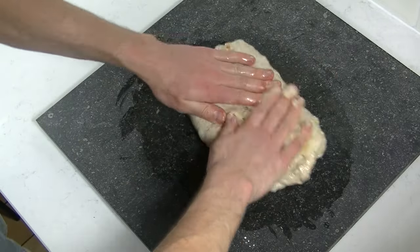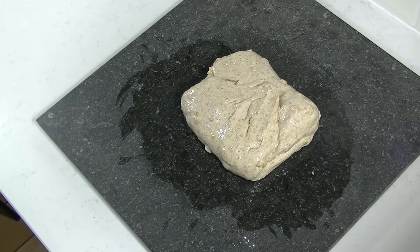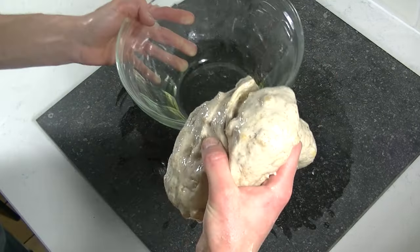Fold your dough a few times to divide the gas. Put your dough into the bowl and cover it up. Let it rest for 1 hour.